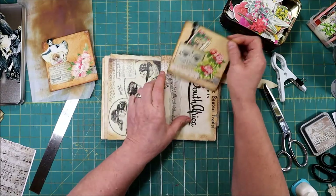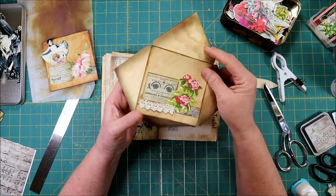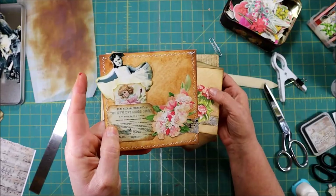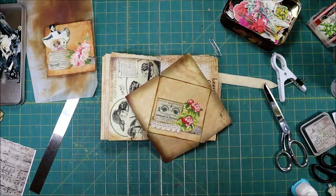Oh, looking at this it reminded me — I'm going to take this over and just for decoration's sake I'm going to zigzag around the edge, like this one is zigzagged. Anyway, until next time, this was Cindy from Vintage to New — thanks for stopping by!